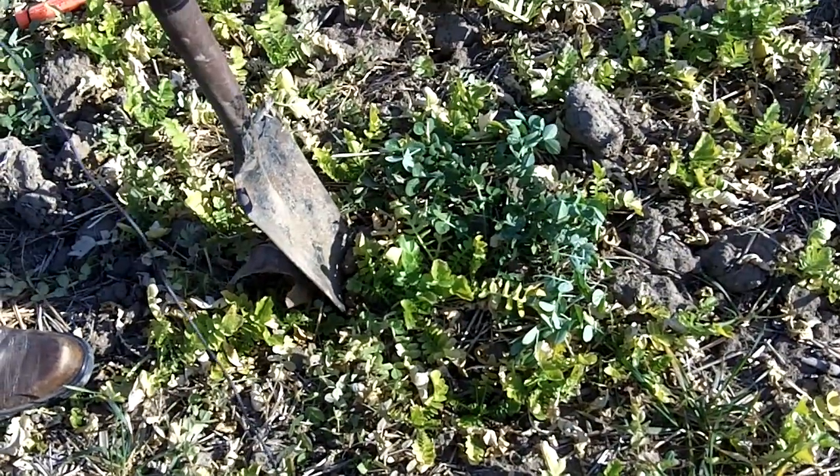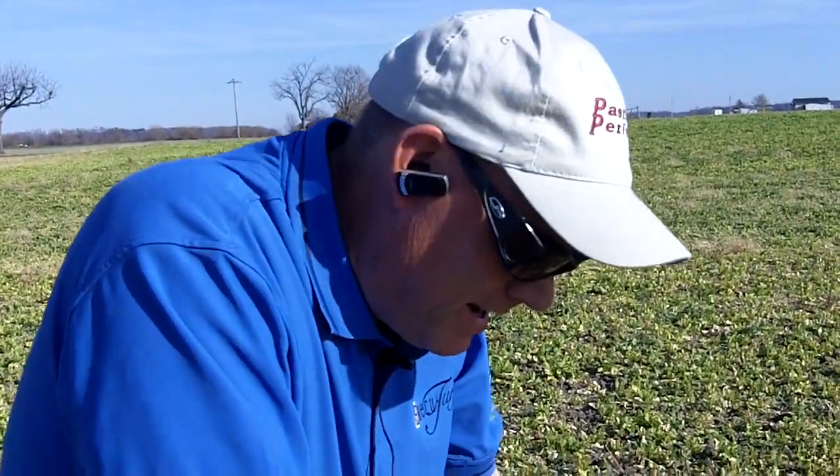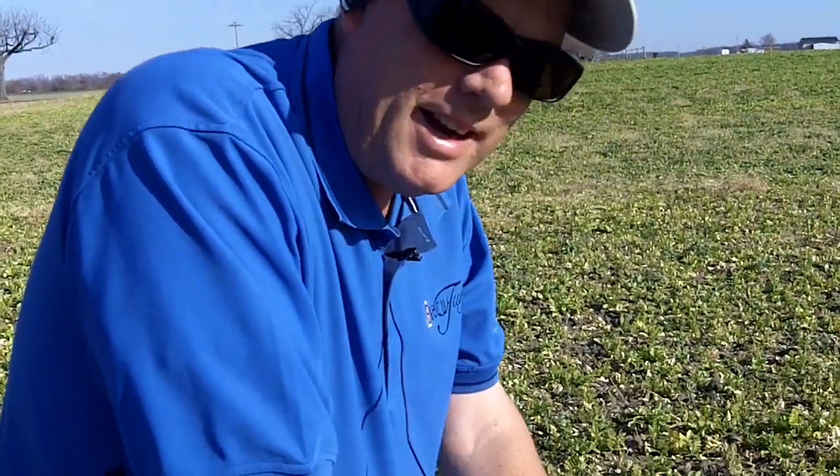Hi, it's Dave Robison with PlantCoverCrops.com here in northwestern Ohio, in the Putnam County and Hancock County area.